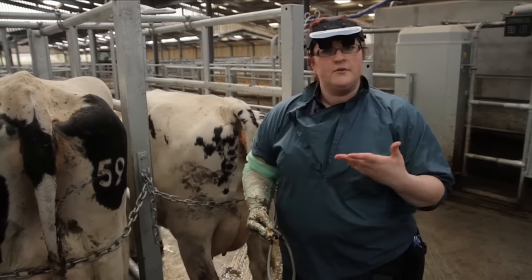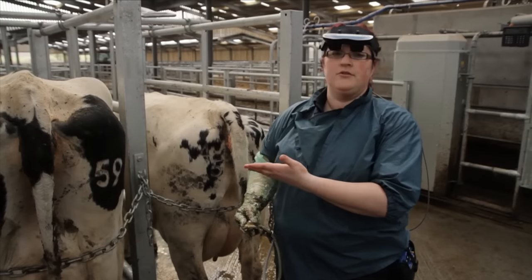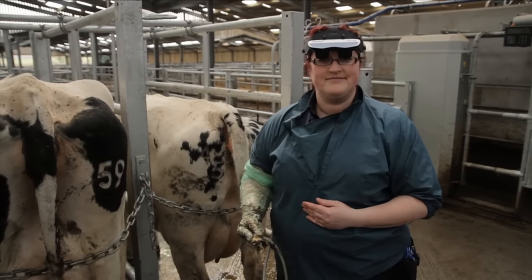And this is the process that we follow to examine the reproductive tract using ultrasound in these cows. We'll see you next time. Bye.